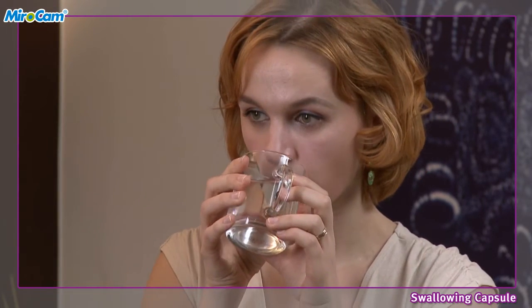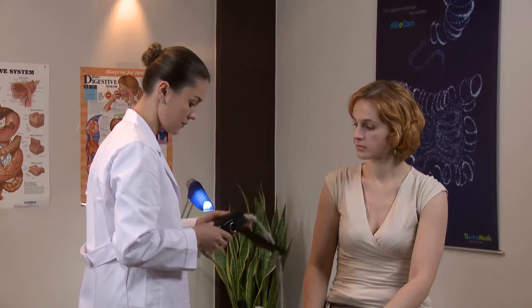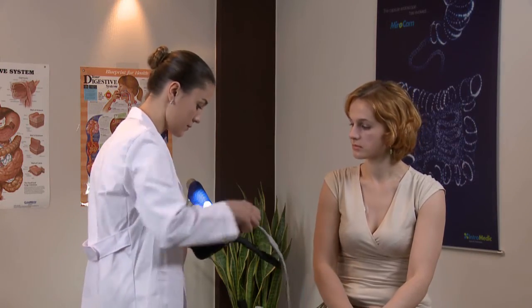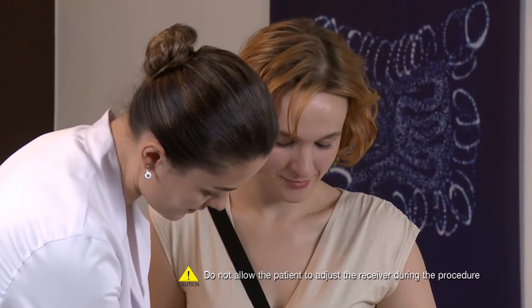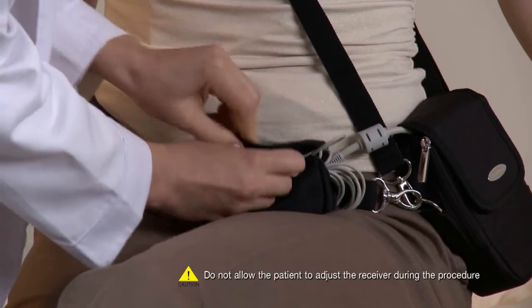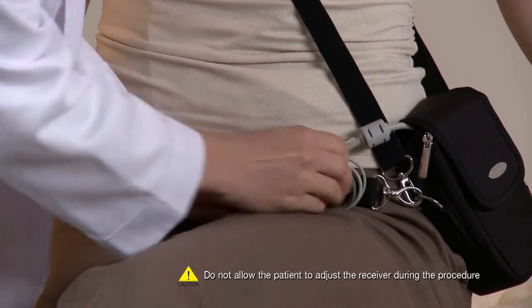Ingest the capsule with water. Place the receiver in the receiver pouch and adjust the straps to ensure the patient is comfortable. Place the excess cables in the cable bag.